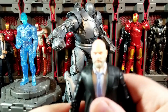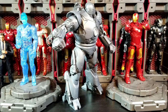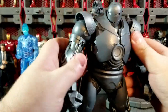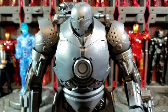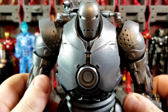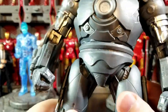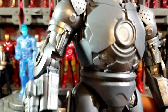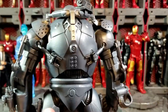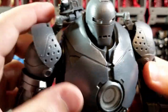We have to fly through this because we do have two figures we're reviewing. Let's put Obadiah off to the side and get to this monster of a figure — the Iron Monger suit. This thing is awesome. It is a ridiculously good improvement over the previous one. I'm so happy Hasbro did this. I was afraid we were just going to get a redo of the same old body with new paint, but no — this is entirely new, 100% new figure. This is a beautiful figure.